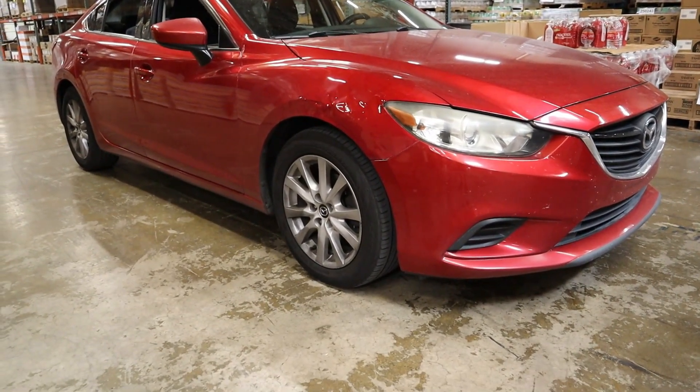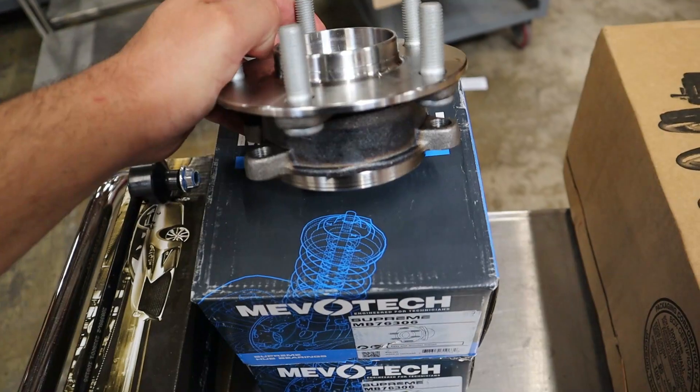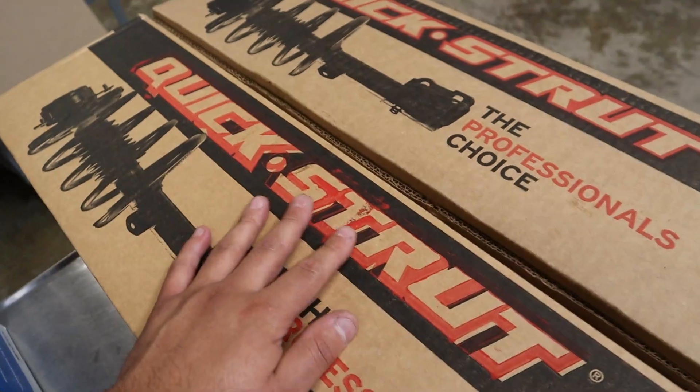Today we have a 2015 Mazda 6. We're going to be changing a couple things. The main one would be these wheel hubs, and we also have these quick struts already put together.